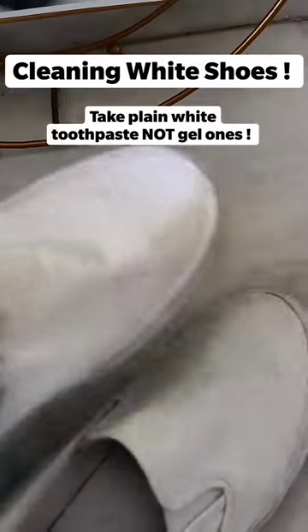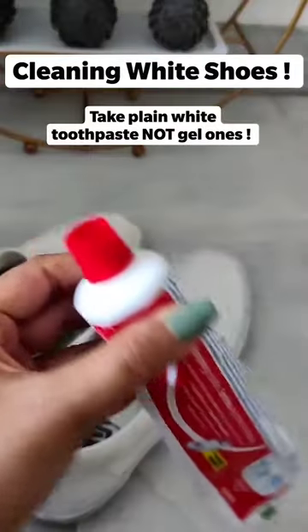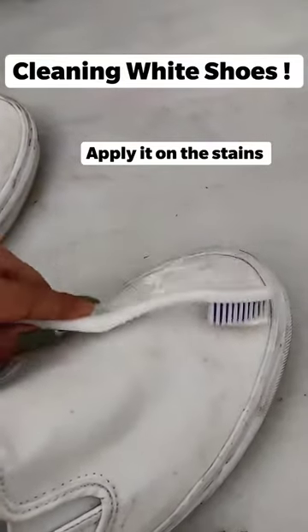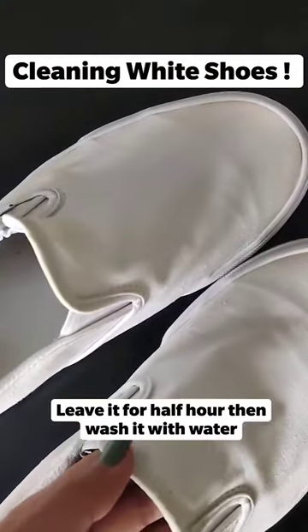Hi, I'm back with another hack, and today's hack is cleaning white shoes — koi bhi methi ril ke. Uske liye aapka toothpaste chahiye, and white toothpaste — gel wale toothpaste nahi. You put it on the toothbrush and apply it all over the shoes and leave it for half an hour. Adhi ghante ke liye chod dijiye, or uske baad wash it off with water.